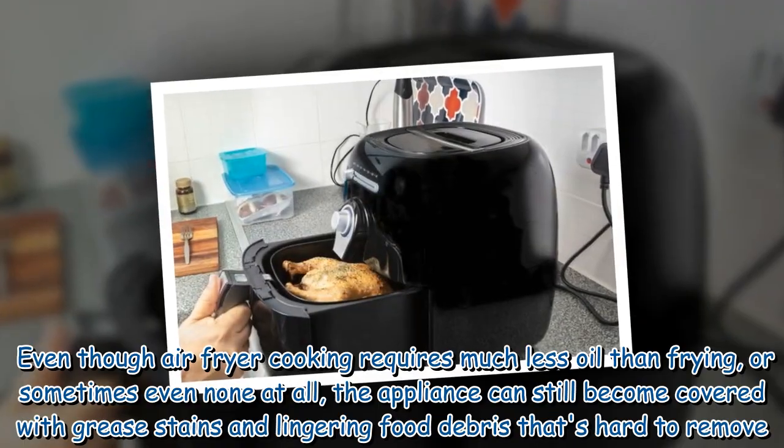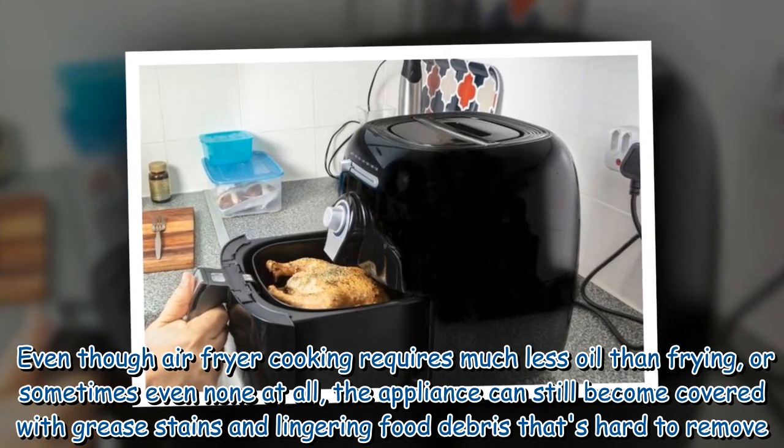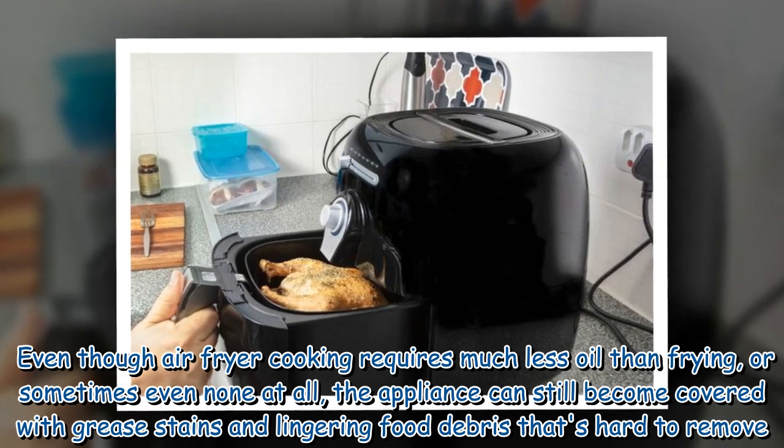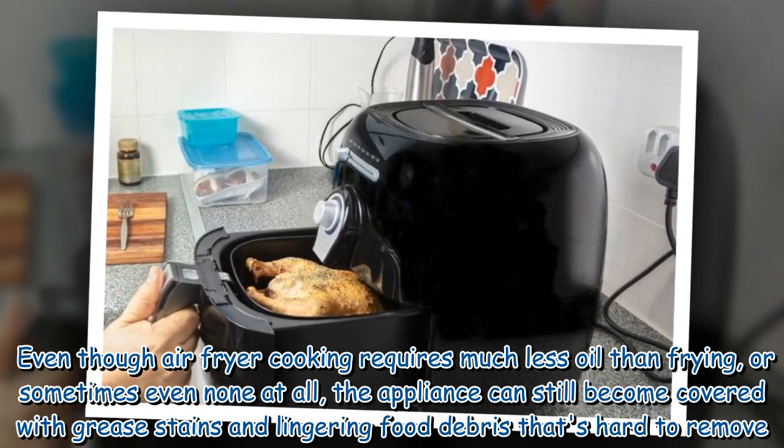Even though air fryer cooking requires much less oil than frying, or sometimes even none at all, the appliance can still become covered with grease stains and lingering food debris that's hard to remove.